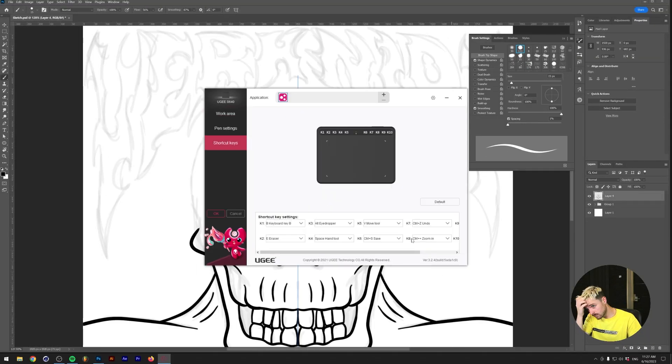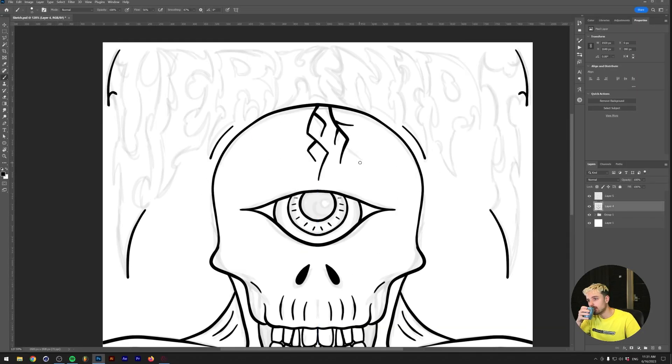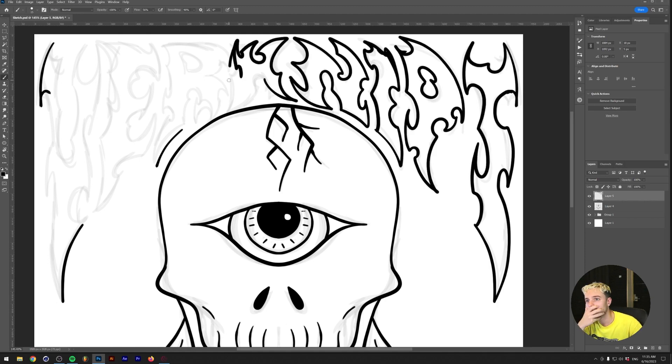After I hooked up the tablet to my PC I sketched a base for the rave flyer I wanted to design in this video using the Yuji S640. Let's take a look.